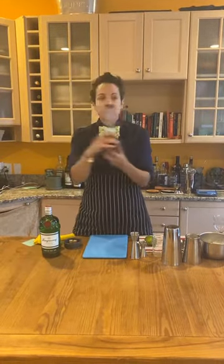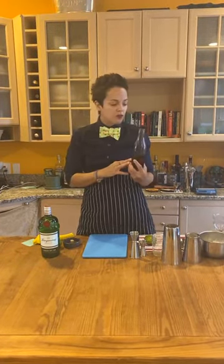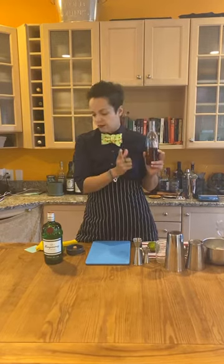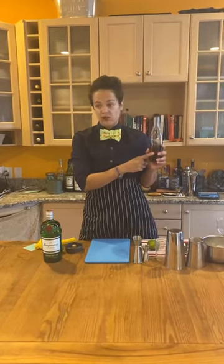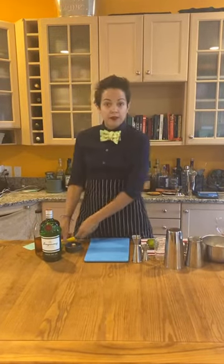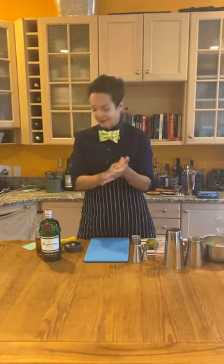For simple syrup, I always try to use Demerara sugar — it's going to give you a really more rounded simple syrup. You can definitely use your good old Domino sugar cane sugar, that works too. But if you want it to be a little more robust, a little richer, I choose to use Demerara. It's really good in classic Old Fashioneds too. Shout out to Alyssa Ferguson Phillips out west because she loves the Demerara sugar cubes.